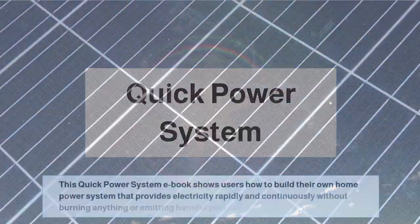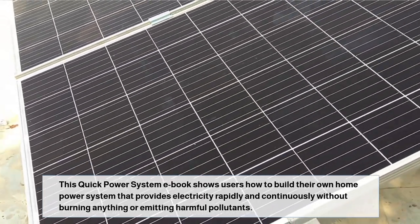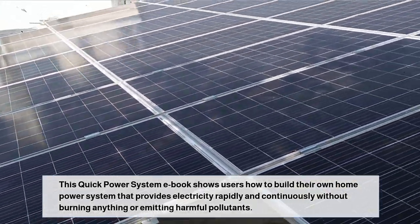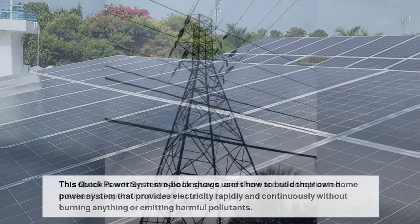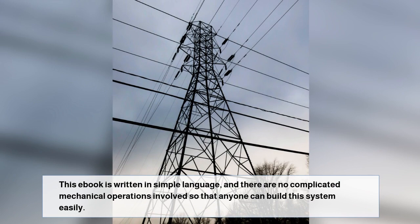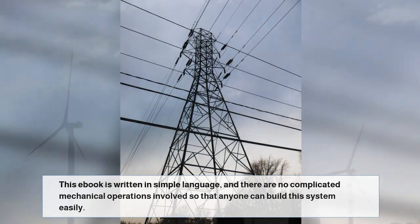Quick Power System. This Quick Power System eBook shows users how to build their own home power system that provides electricity rapidly and continuously without burning anything or emitting harmful pollutants. This eBook is written in simple language, and there are no complicated mechanical operations involved so that anyone can build this system easily.